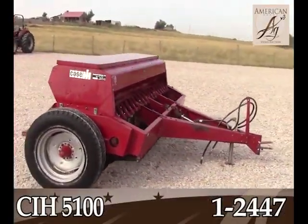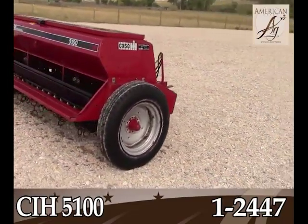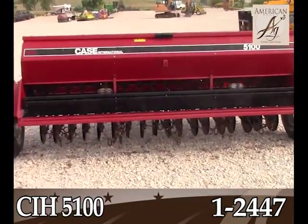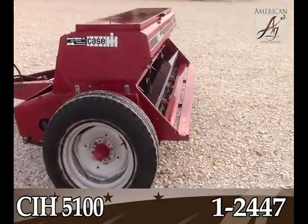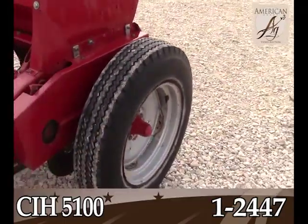KSI H5100 10-foot grain drill has the large grass seed box and drag chains. It looks to be nice and straight — the sheet metal is good, paint is good, and the tires have plenty of life left in them.